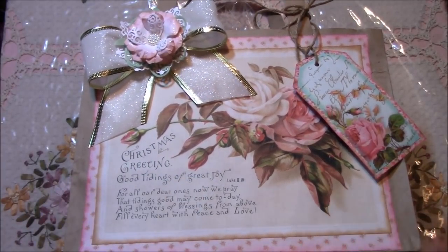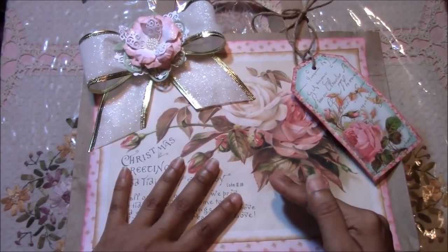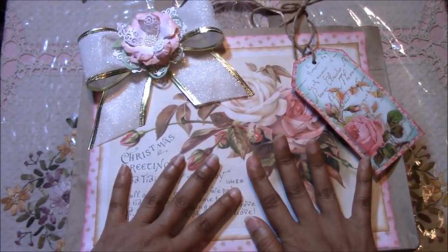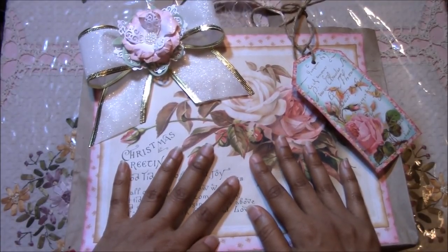Since you're making it yourself, it's more heartfelt. You personalize it and it does not have to be expensive. Sometimes the gift bags that are already made can be expensive.